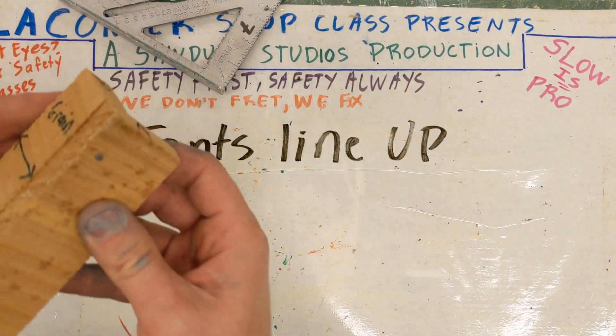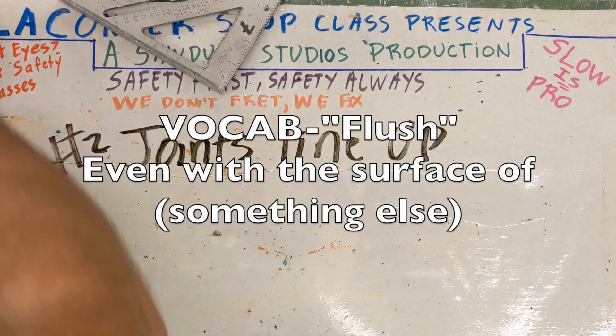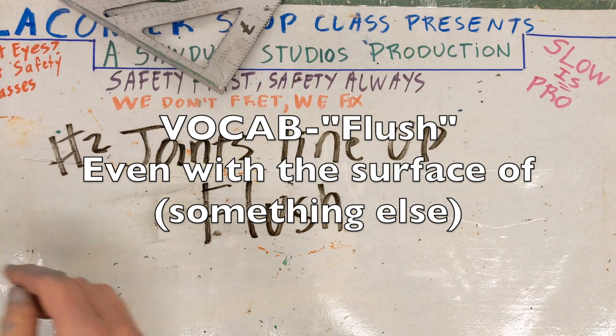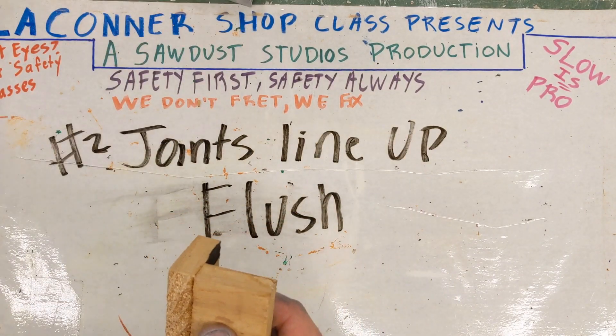So what we have here is an example of the joints being flush. This is ideal. We're not looking for perfection. Why? Because perfection doesn't exist. It's a cruel illusion to the mind.